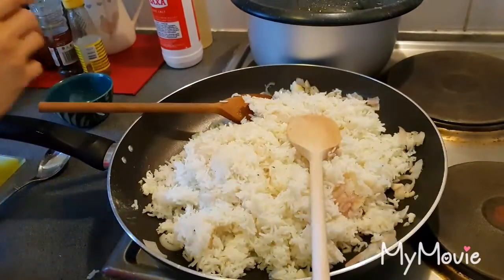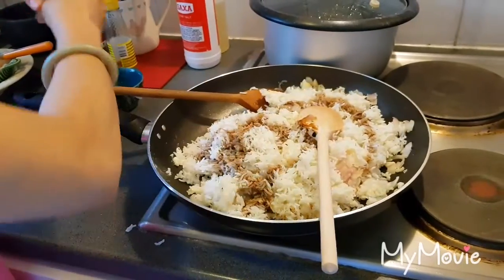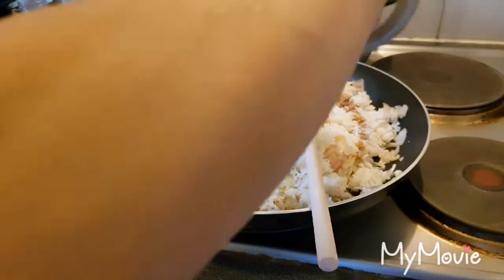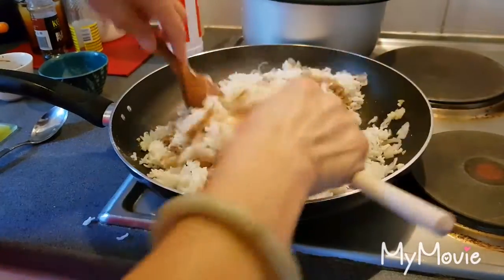And guys, I need soy sauce — a bit of pepper, a bit of salt, because it's almost salty. And mix together.